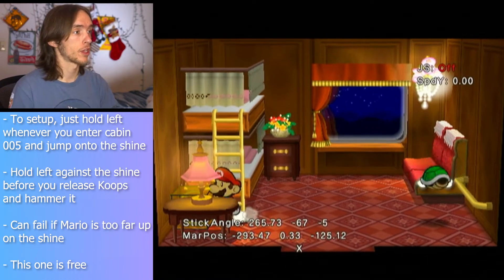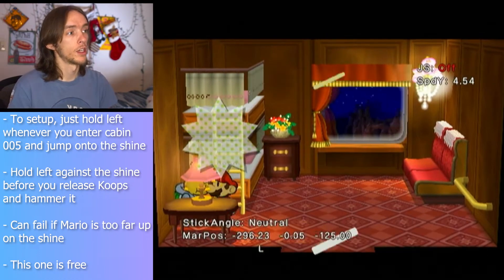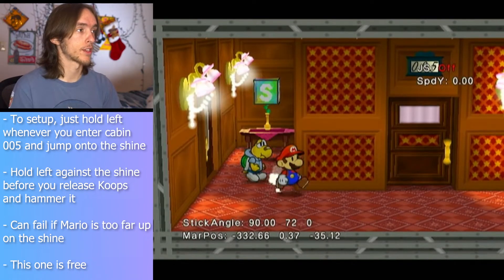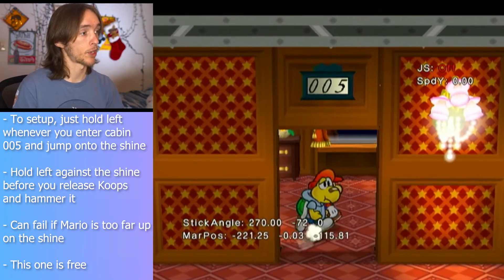You're just going to hold straight left, run against the shine, release coupes, hammer the shine, and hold left and mash A. And really the only trick here is getting the timing of releasing X and then quickly pressing B.